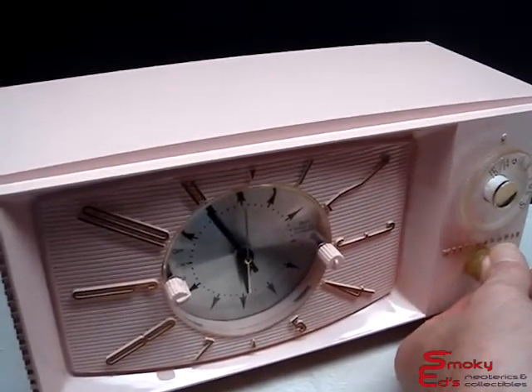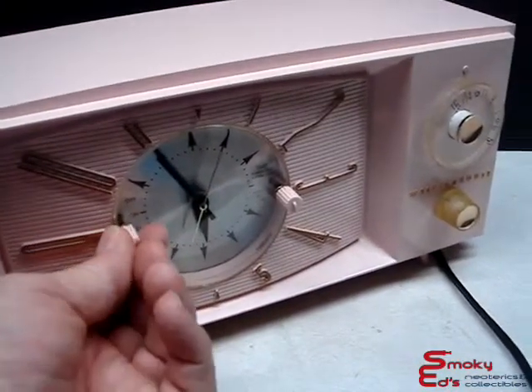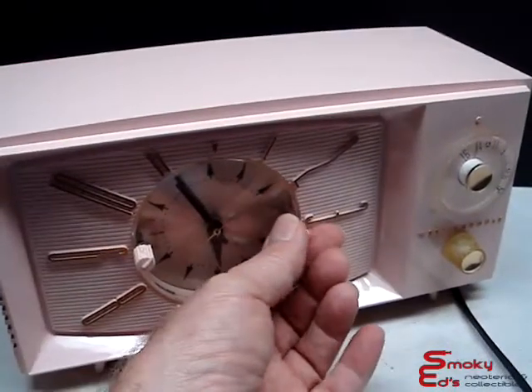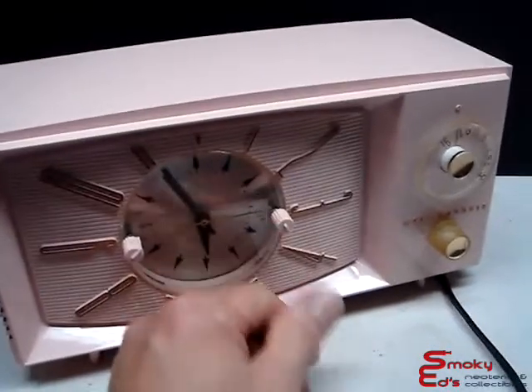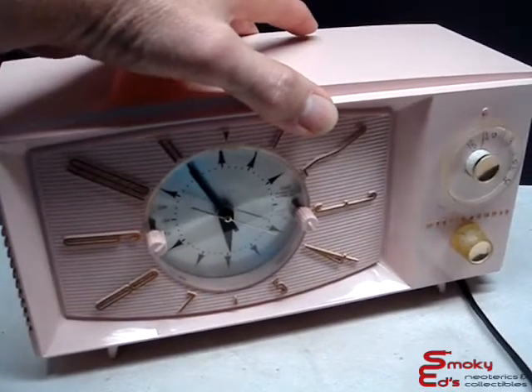It's full range. The band control works nice and loud. So anyway, it's really a nice looking radio.